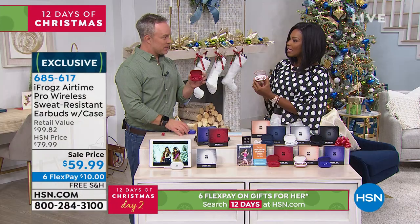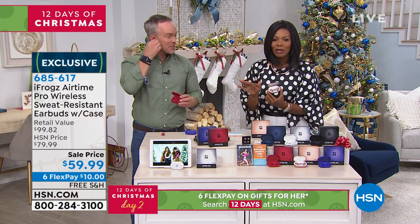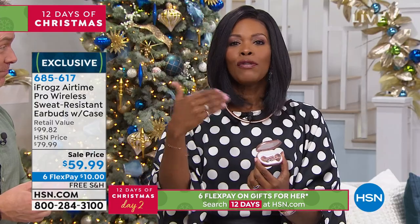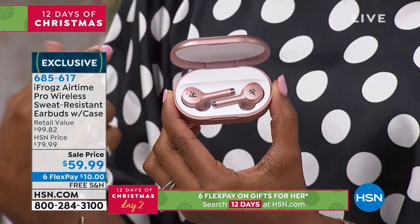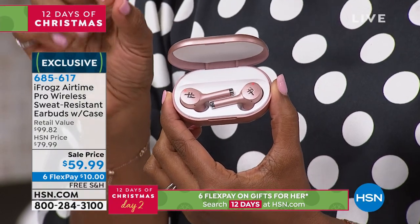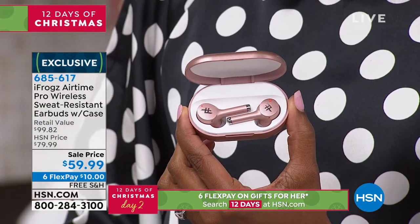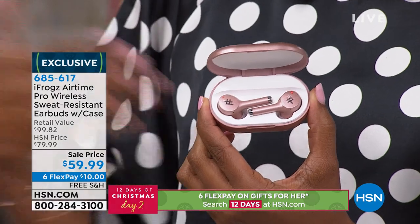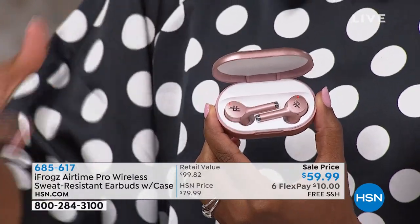Should we tell them about the second pair? Yes, because this is part of a bonus buy. The sale price on these is so good, but if you're shopping for these as a gift, you might also want a pair for yourself. When you buy a pair of iFrogs Air Buds, you can take 25% off the price of each additional pair that you buy, which brings them down to $45.